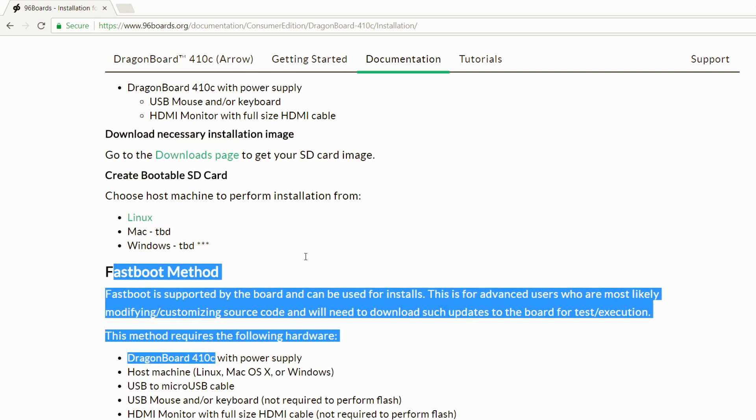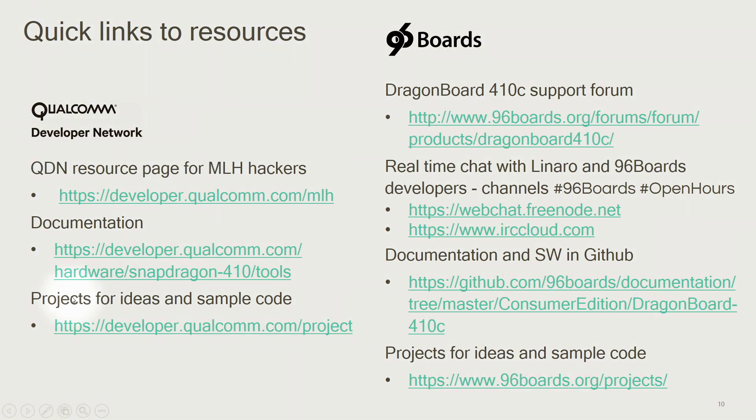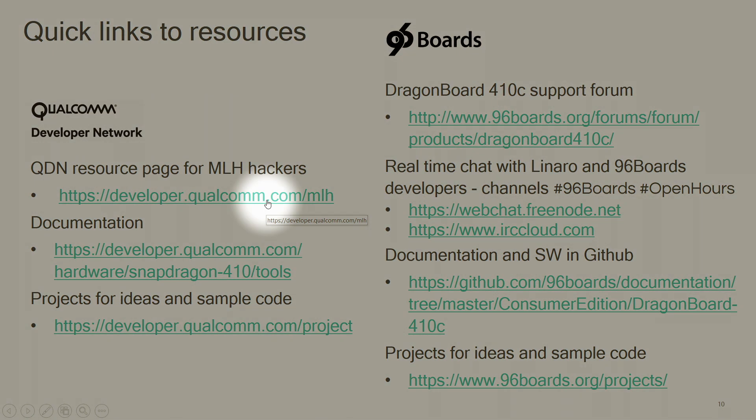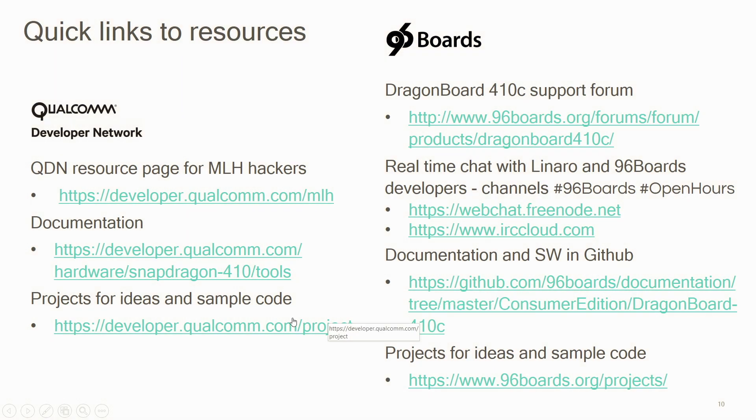Let's take a quick look at a few resources available on 96Boards and the Qualcomm Developer Network. You can find projects and ideas with sample code that you can quickly recreate for the DragonBoard 410c, quick getting started resources put together by the developer community, and some tools for the Snapdragon and the DragonBoard 410c. Thank you for watching this video — I hope you found it useful. For additional resources, please visit the Qualcomm Developer Network.